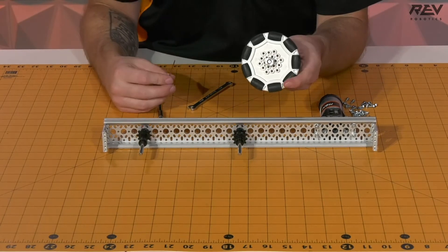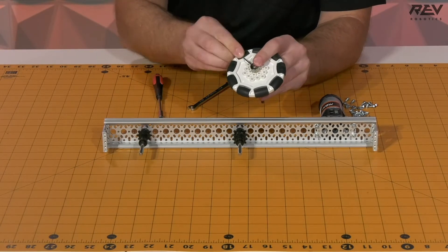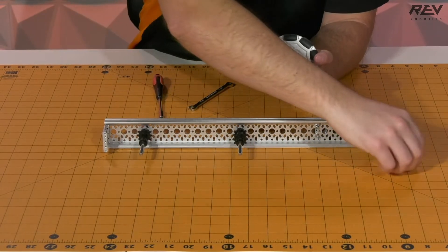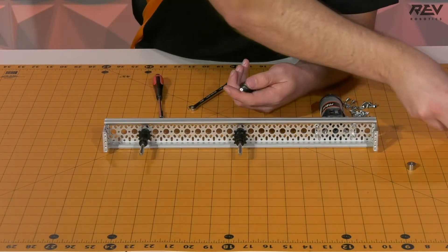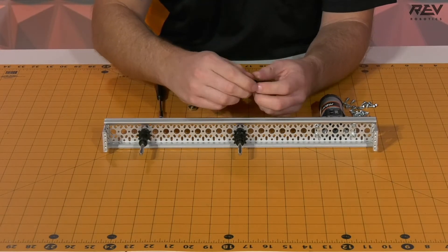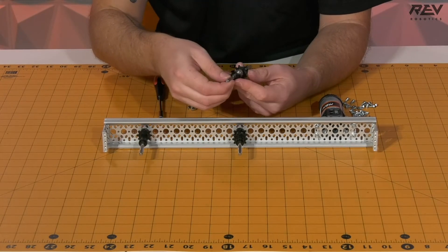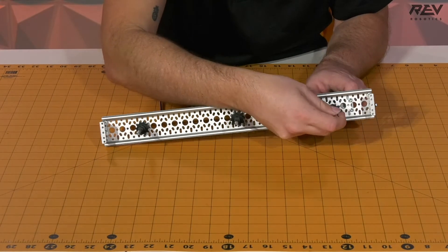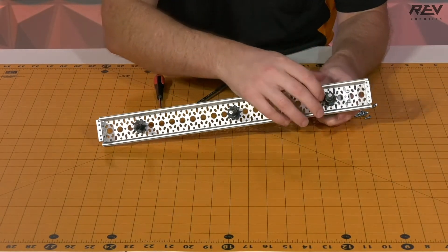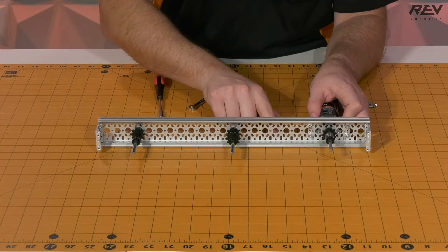Next we're going to put on our drive shaft wheel, but here we're going to be removing our omni wheel from the end. We want to take the shaft collar and the omni wheel, set those aside as well as one of the short through bore bearings that are on the end, and set those aside for later during final assembly. We want to take this and put this on the interior of the ultraplanetary and then slide the rest of our pieces so that the short through bore bearing is completely seated in the bearing seat on the channel.